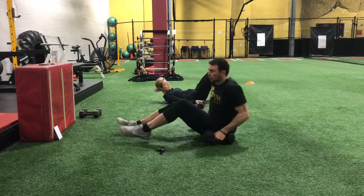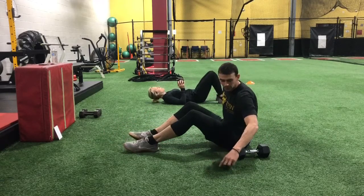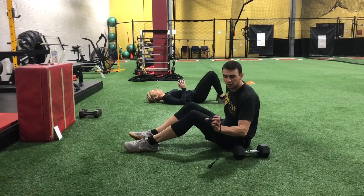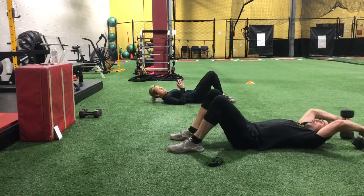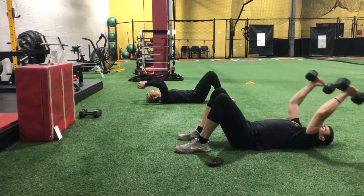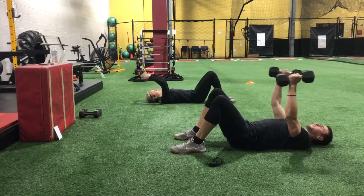Go ahead and find your spots on the ground and lay yourselves down. We're starting out with that pullover — one or two bells is perfect. Here we go. Arms come straight overhead. Pin your shoulder blades down. Arch your back. You want your back to be off the ground slightly and your shoulders pinned down.